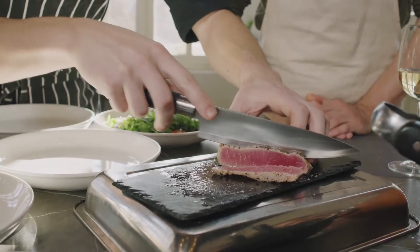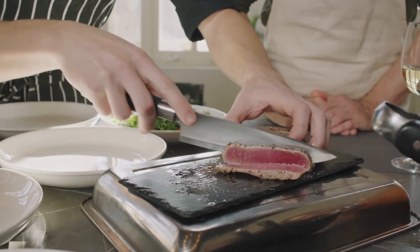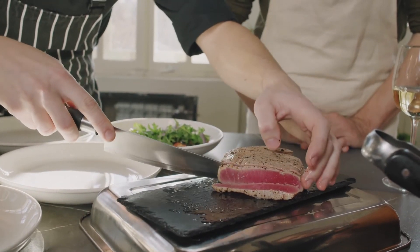Add the tuna and cook it for 4 to 6 minutes total, flipping it once, until it is pink in the middle but opaque on both sides. Serve steaks right after placing them on plates.